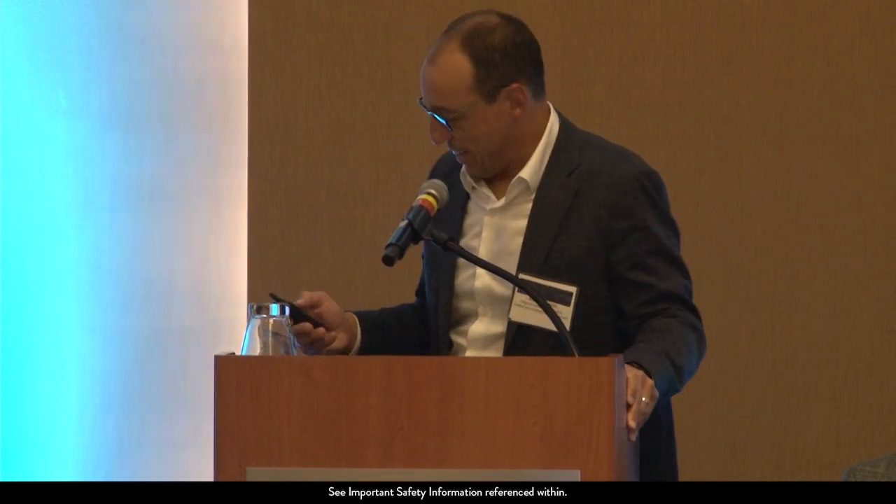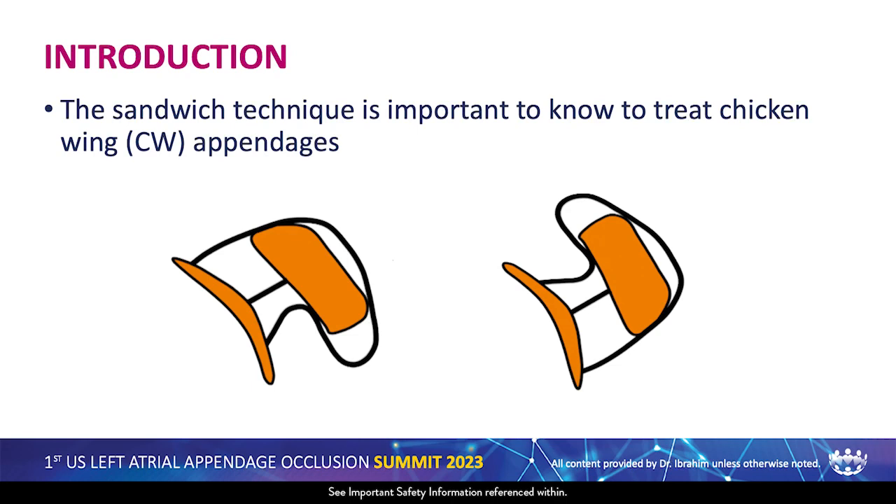Thank you. I'm Moureté Bréme, interventional cardiologist from Montreal Heart Institute in Canada. The sandwich technique is important to know to treat chicken wing appendage — this technique is designed for that.